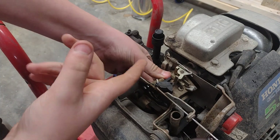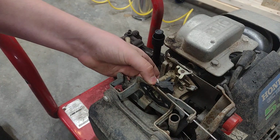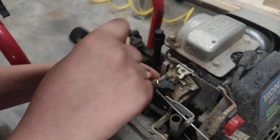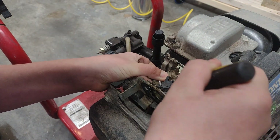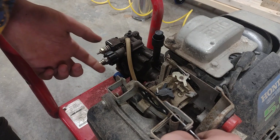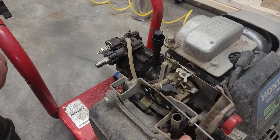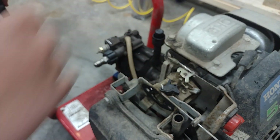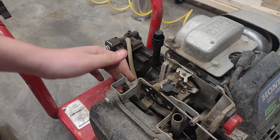We're going to somehow get that carburetor out of this. I'm going to try to jiggle it and maybe get it off — the gaskets are looking kind of stuck. You can't do a quickie on a Honda; it's too high quality and made well. Look at that — it does have a little mini fuel pump. Every fuel pump is nice to have on an engine. That's the fuel pump right there.